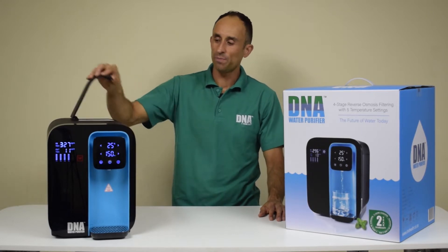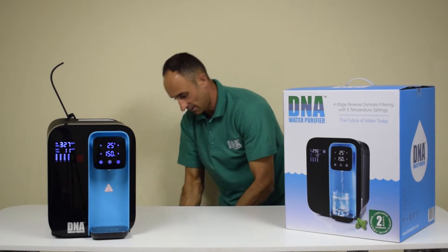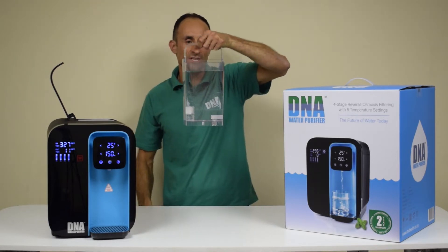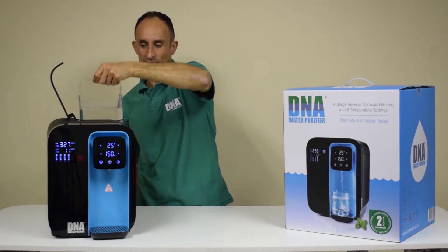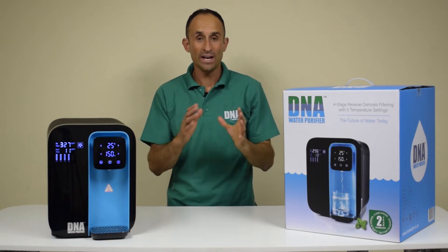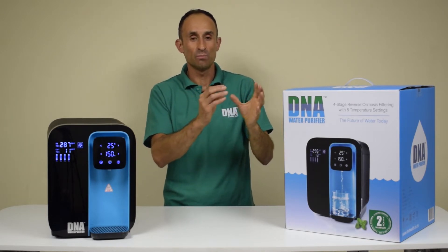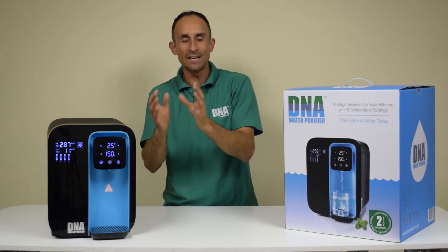Open your lid and add three liters of water into your external tank, place that into your machine, close the lid, and wait for the water to purify from the external tank into the two liter internal tank.